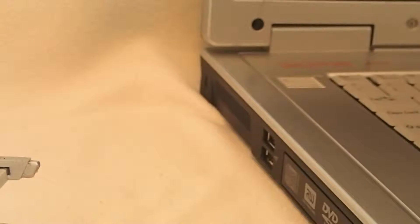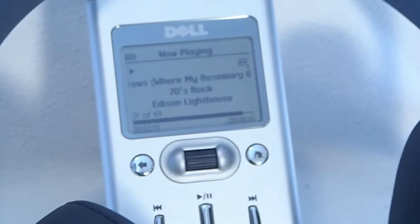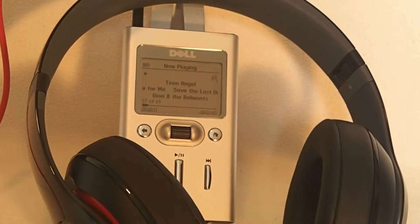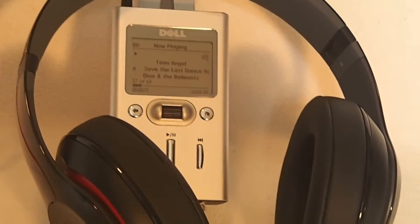So you might be like, bro, why do I need an MP3 player? It's 2016. Well, here are some good reasons. Number one is that if the music provider takes a song you like and makes it not available, you can still listen to it whenever or wherever you want.